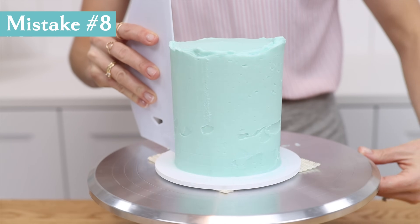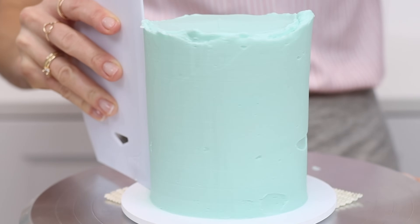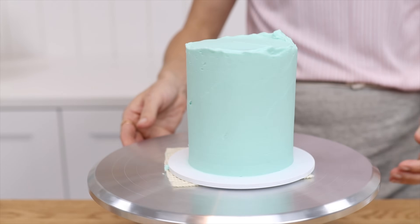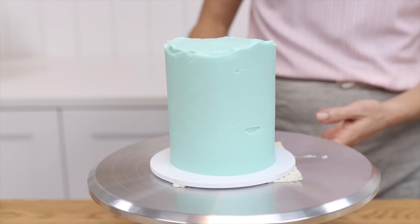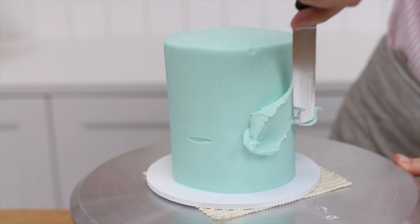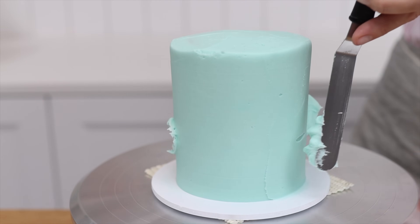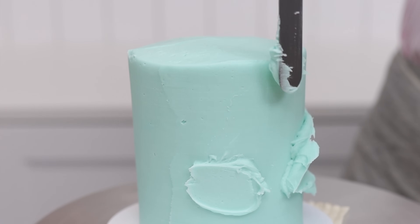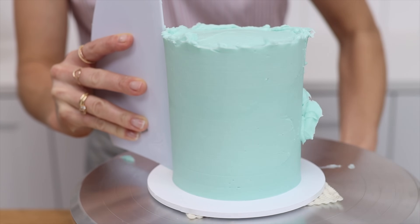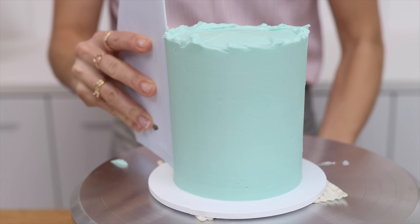If you use your cake comb only once or twice, the frosting will be smoother than when first spread on, but it won't be perfect — it takes quite a few scrapes to get a flawless surface. Instead, do touch-ups by spreading more frosting over any indents, then scrape around the cake again with your cake comb to flatten the touch-up frosting and pull off any excess, leaving a beautiful smooth surface.